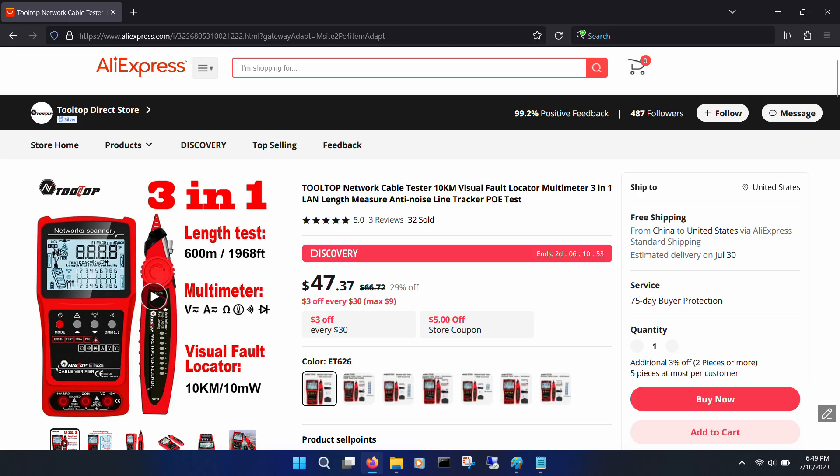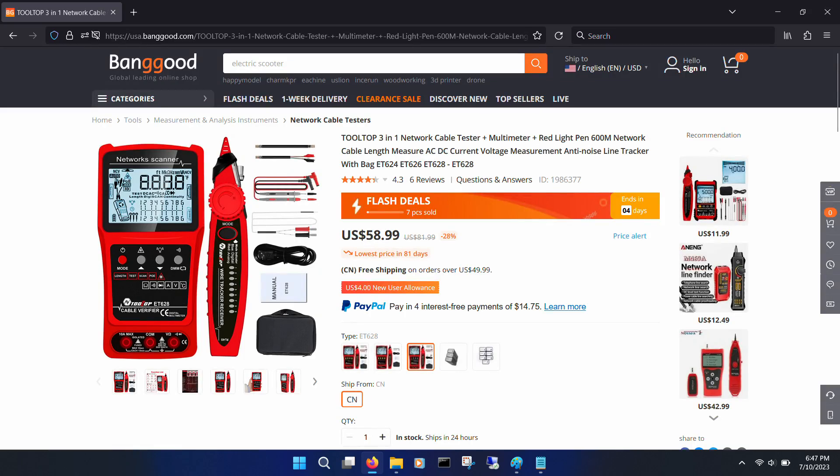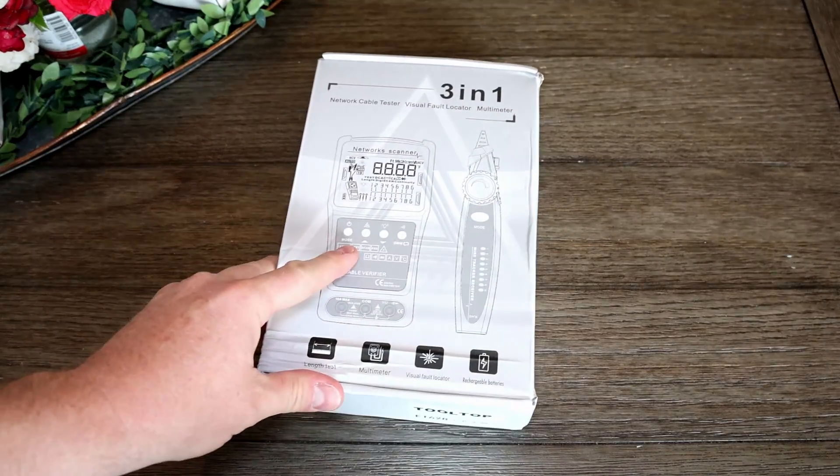Tooltop reached out and sent this. As always, I'm honest in all my reviews — these thoughts are my own. With any product like this from China, the price can vary depending on where you buy it, but it seems to be between $47 and $58, so make sure you shop around should you decide it's for you.